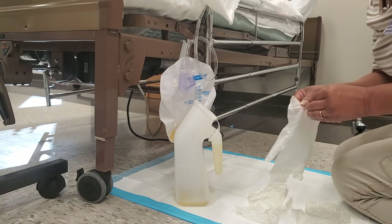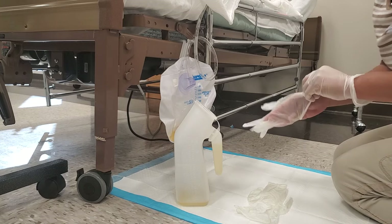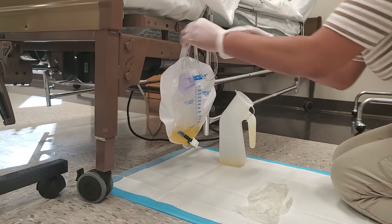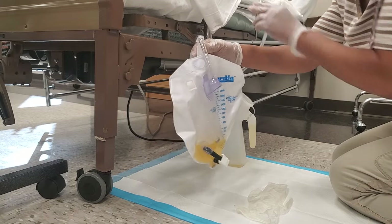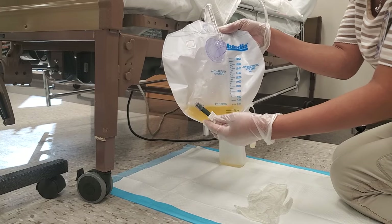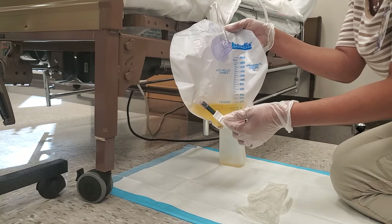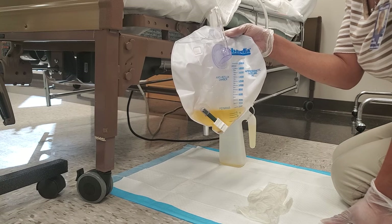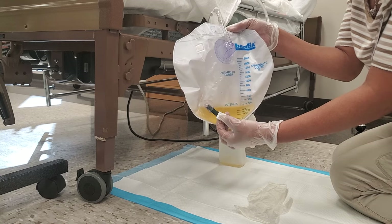The first thing I'm going to do is put on a pair of gloves. Before you pull this loop out, you want to make sure that the clamp is closed and secure. If you pull it out and the clamp is open, you're going to get urine all over the place — more specifically, it may splash on you, and you don't want that. So just check to make sure the clamp is closed.